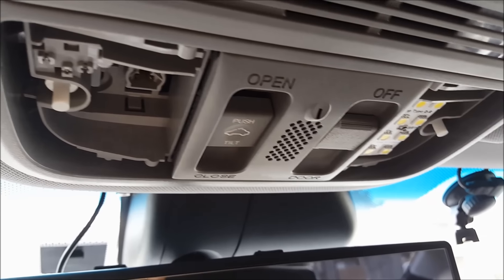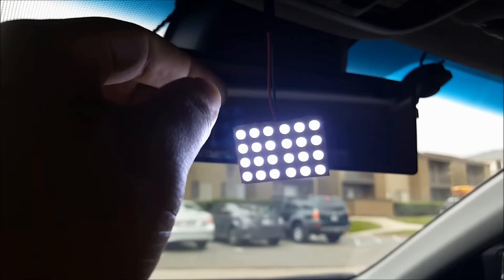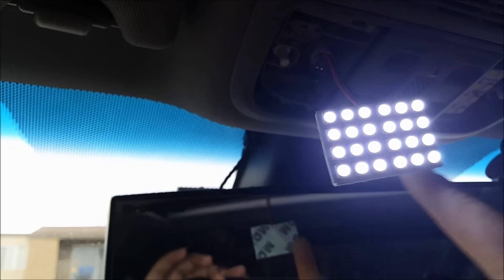Right here, as you can see, I have the EX LED, and I'm going to take this one and insert it in here to see how it works. Let me shove all the wires back here — I'll get back to you real quick.